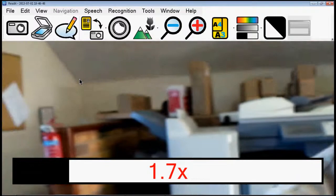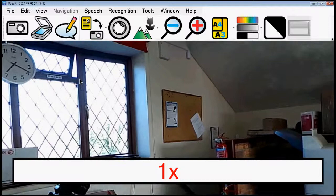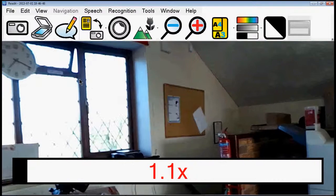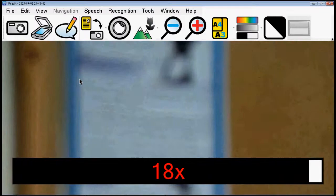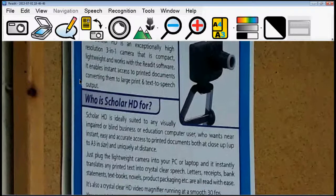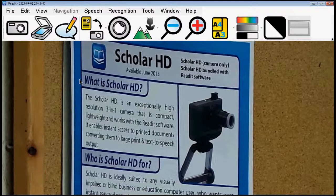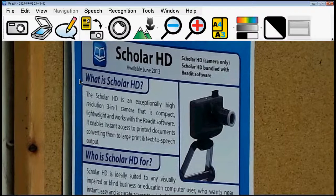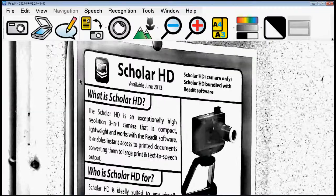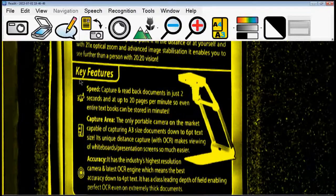It automatically detects when I lift the camera up that it's gone into distance mode and remembers a set zoom level for that. Excuse the mess in the office. Over there I have a notice board which, if I zoom all the way out, is actually far too small for me to read myself at this distance. But with the Scholar HD camera we can zoom in — that's maximum zoom, nice and clear. This is me holding the camera up and yet the image is still stable. People banging on the desk makes very little difference to the image quality, unlike other distance video magnifiers which are really badly affected by vibrations.